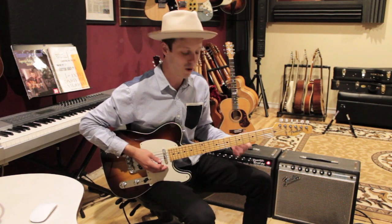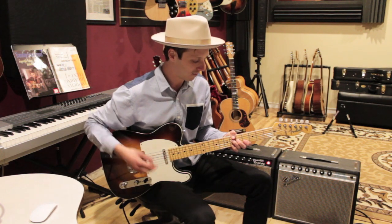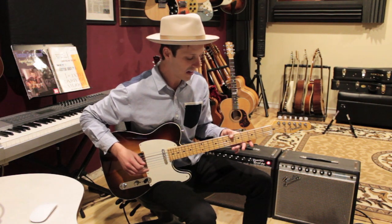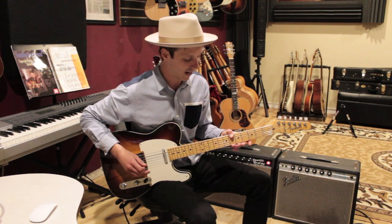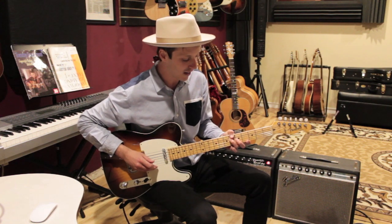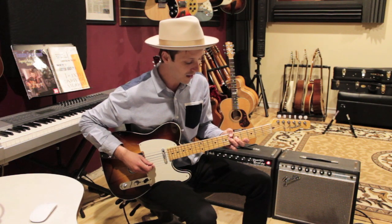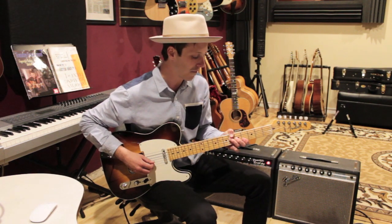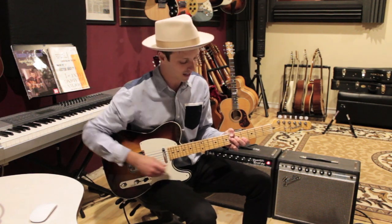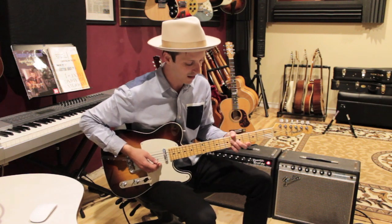This is a really cool chord — it's an A flat over B flat. The way that you play this is you can put your thumb on the 6th fret of the low E string, mute the A string, then put your third finger on the 6th fret of the D string, second finger on the 5th fret of the G string, and first finger on the 4th fret of the B string. You can also put your pinky on the 6th fret of the high E.